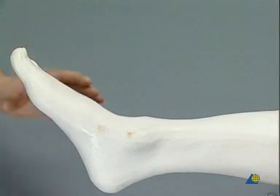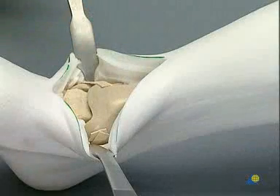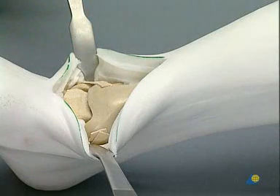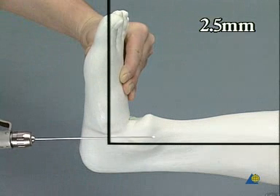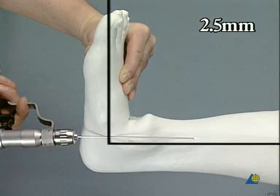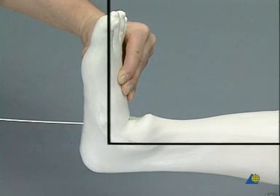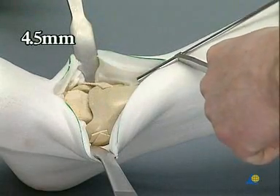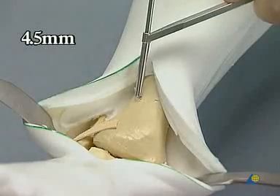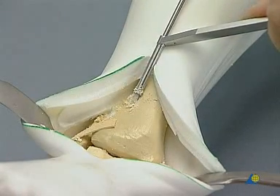The fusion is always performed with the foot positioned at 90 degrees. Two retractors are put in position. The talus is temporarily transfixed to the tibia with a 2.5 millimeter K wire inserted through the plantar surface of the foot. The first tibial hole is made with the 4.5 millimeter drill bit, a good three centimeters above the joint, drilled in a very tangential position to the tibia into the posterior portion of the talus.